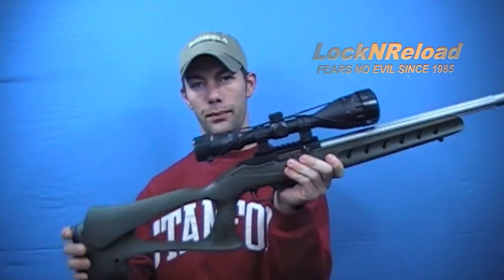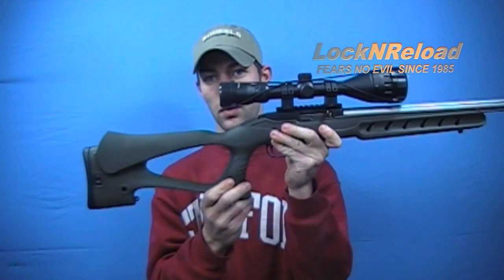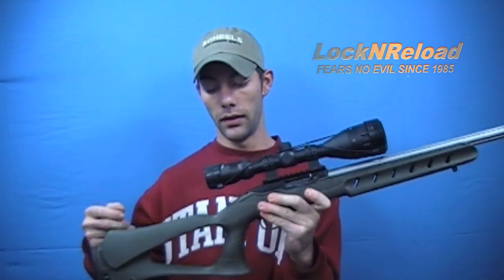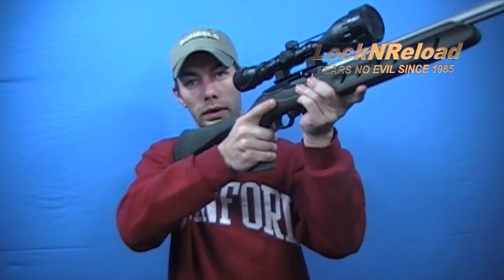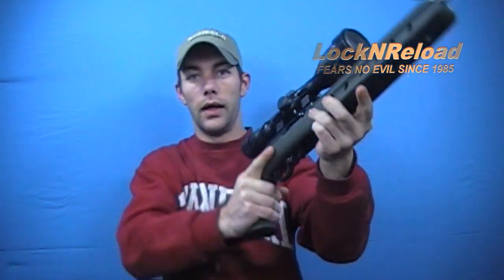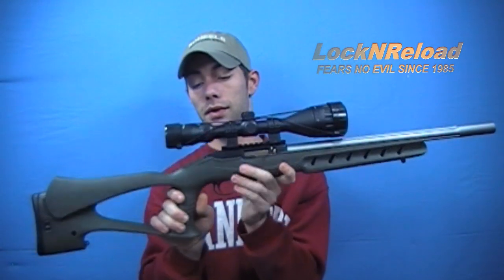Starting off from the rear to the front, this particular stock is a thumbhole stock. This is completely ambidextrous. Whether you're a right-hand shooter or a left-hand shooter, it's the same on left or right. So this is truly an ambidextrous stock.